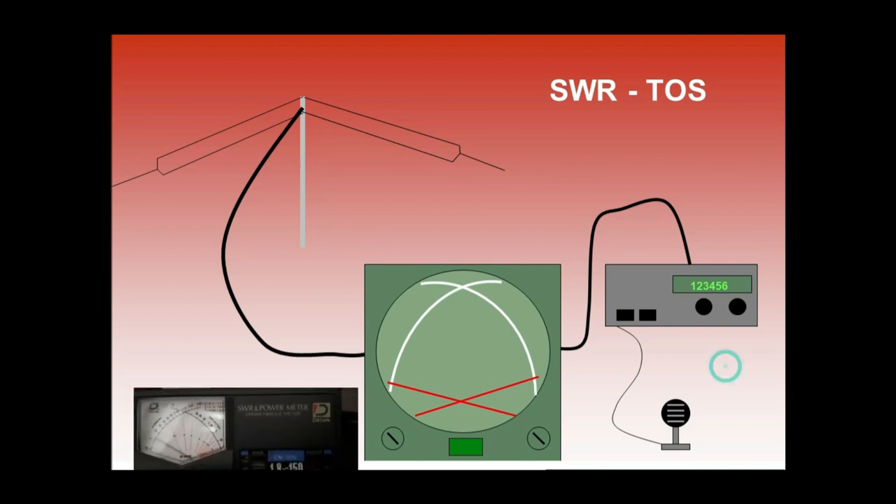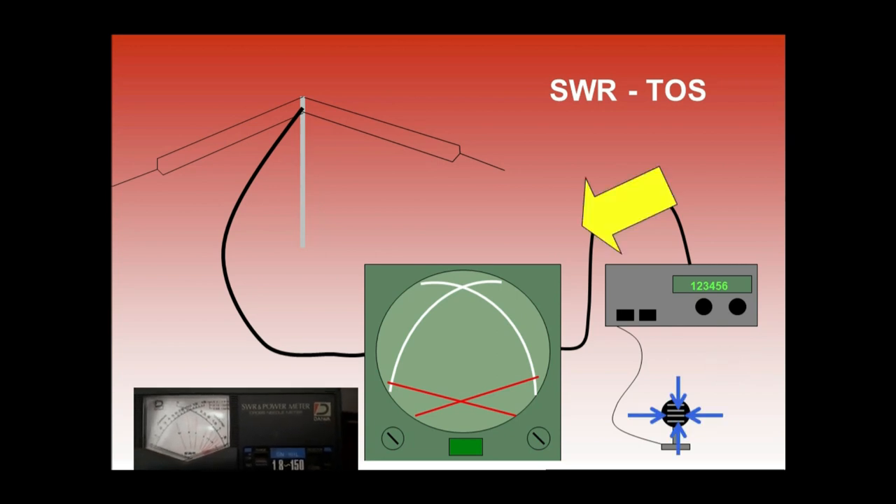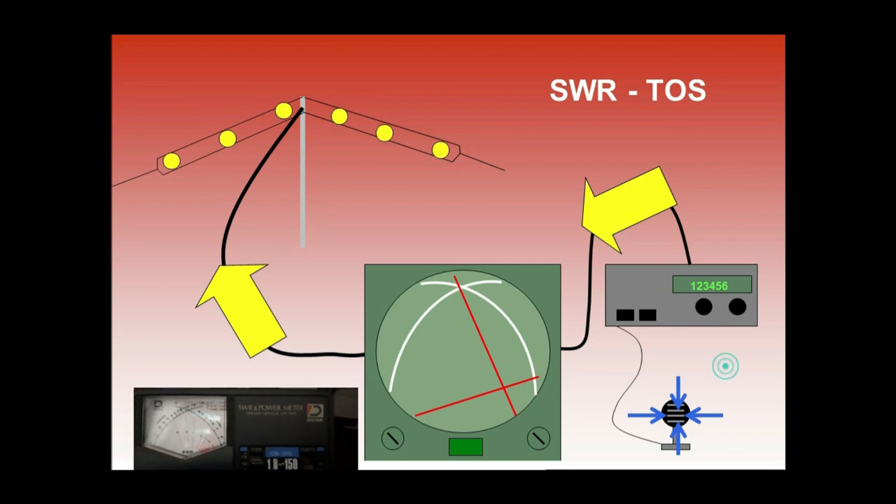A perfectly performing antenna would turn all of the wattage reaching it into signal, and you would have no reflected energy going back down your coax.